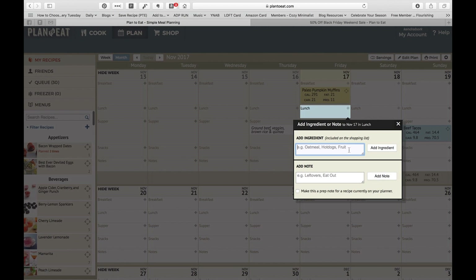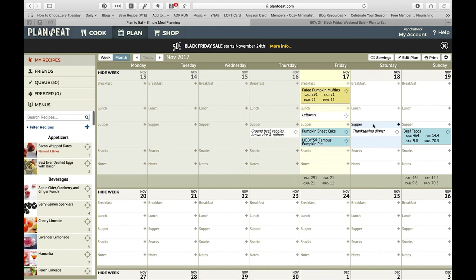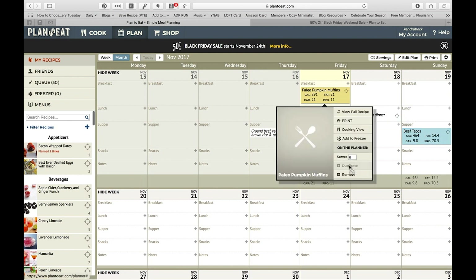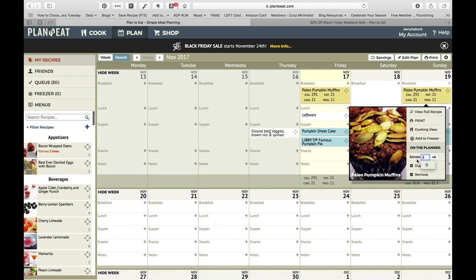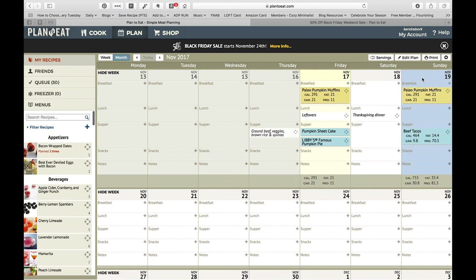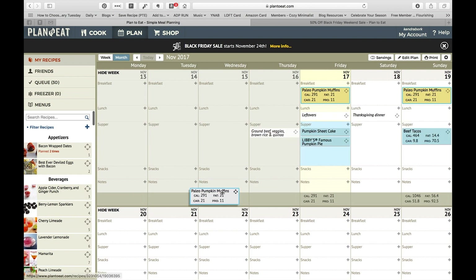You can either add an ingredient — so let's say I was making hard-boiled eggs and I wanted to make sure the eggs made it onto my shopping list — or just add a note, which means it doesn't get added to your shopping list. A couple things about planning: you can click and duplicate the recipe. So if you want to make something on one day and then have leftovers on a different day, you can do that. The trick is you change the servings to zero, which keeps you from having twice the number of ingredients added to your shopping list.